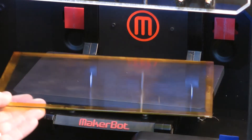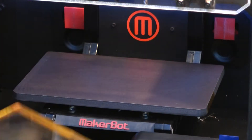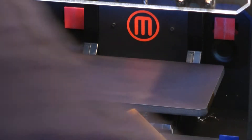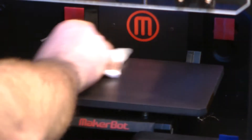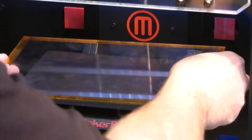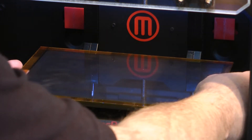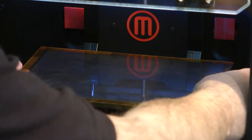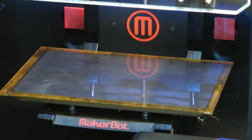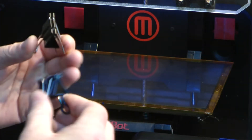So what we need to do now is just secure our new glass build plate to the bed in the machine. Obviously make sure there's no debris on there. All I've been doing is what most people do in the rep community — very, very simple, and it seems to be the most effective way of doing it. It's just to use two of these — I know them as bulldog clips.